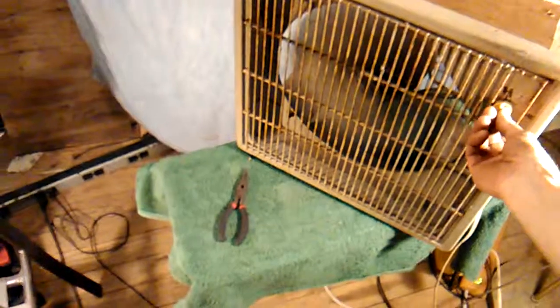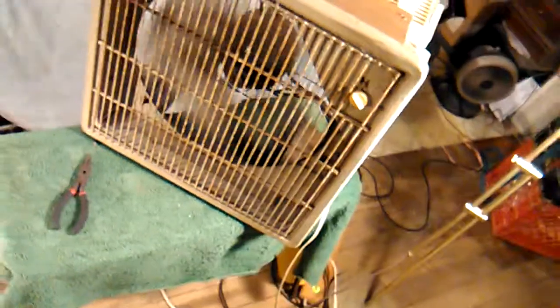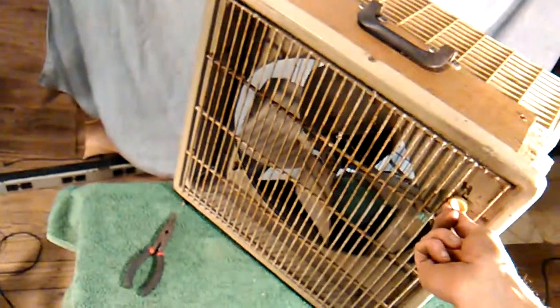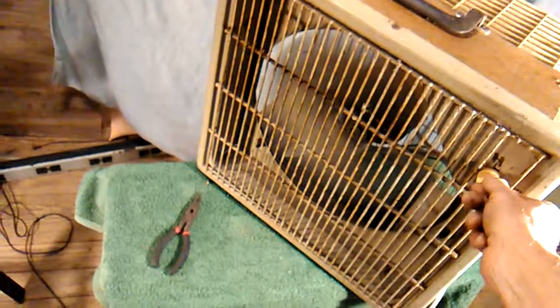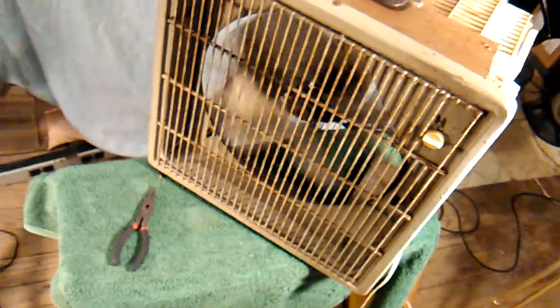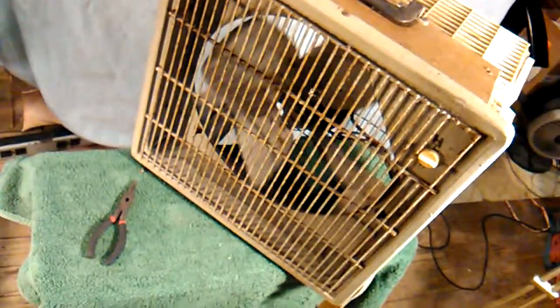It's a two-speed fan that has one of the really old switches that wanted to be a three-speed — or they used a three-speed switch in a two-speed application — giving it an off at either side. There's off, high speed, low speed, and off. That's also advantageous if you don't want to pass through the other speed on the route to the selected speed.